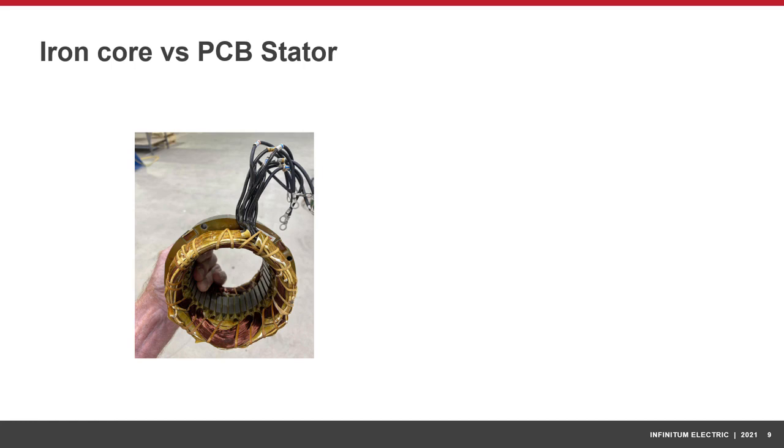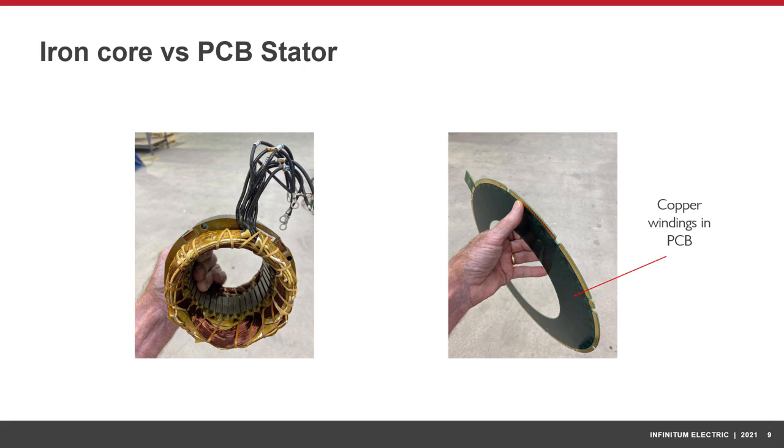For over 100 years, the stators of motors have been made of iron and copper. In the IE motor, these heavy iron cores and copper windings of the traditional stator have been replaced by a lightweight circular printed circuit board with copper windings encapsulated in the board. The PCB stator is very straightforward to manufacture, utilizing established circuit board design processes, and can be built worldwide.